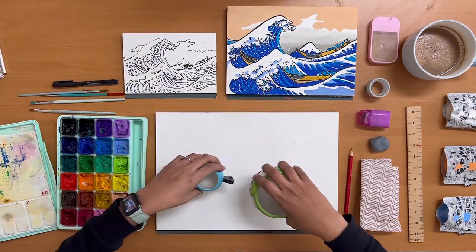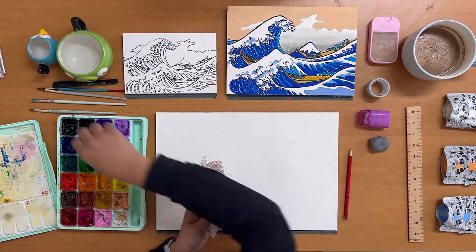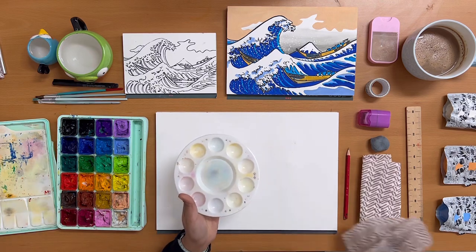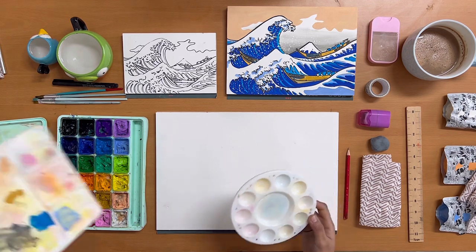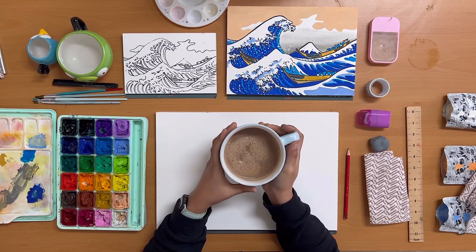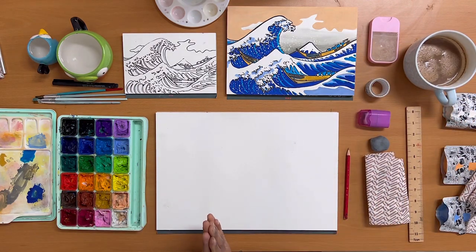Since we are painting with water-based paint we will also be requiring water. I like to keep my water in two separate containers — one for painting water and one for cleaning water. You will also require a rough rag to clean your dirty brushes, your workspace, and even yourself. I'll also be using a paint palette to prepare my colors. And last but not least you will be needing some liquid encouragement — for me it's a hot cup of mocha. Gather all your supplies and let's create the Great Wave of Kanagawa.